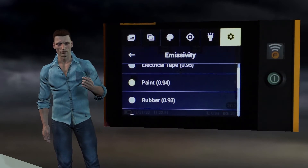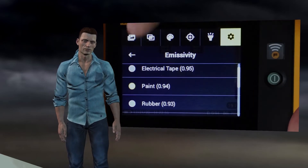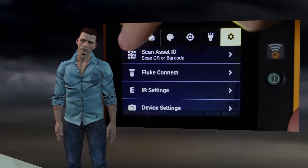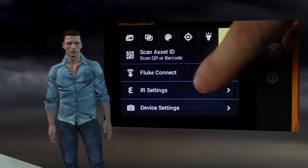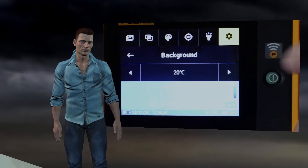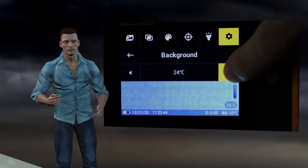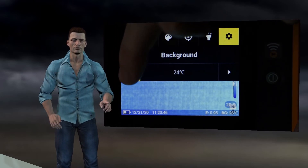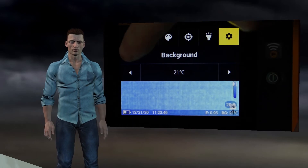We can scroll down by touching the screen and select the material with the appropriate emissivity. Once a material with a certain emissivity has been selected, press the upper arrow to return to the previous menu. Now we select the background option, which allows us to modify the reflected background temperature using the left and right arrows. Once adjusted, press the arrow at the top to return to the previous menu.